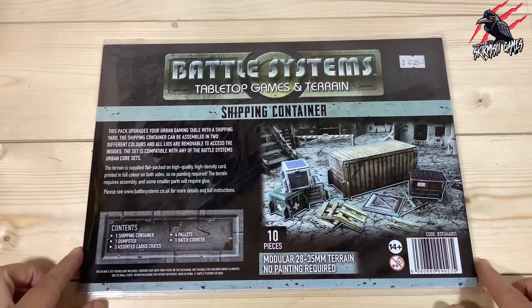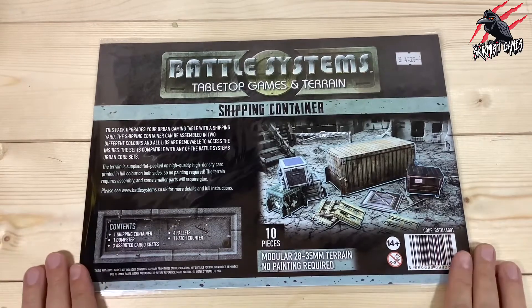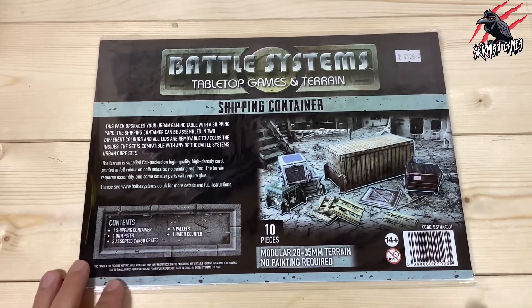Hey, welcome to Tabletop Skirmish Games. I'm Lee and in this video we'll be unpacking and building the shipping container set from Battle Systems.